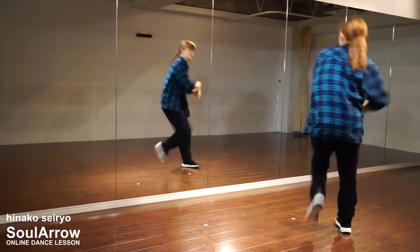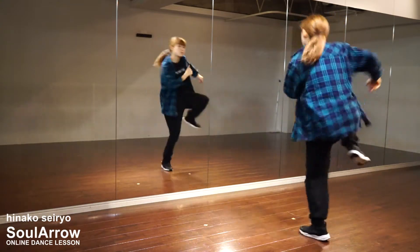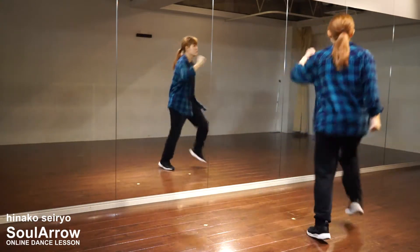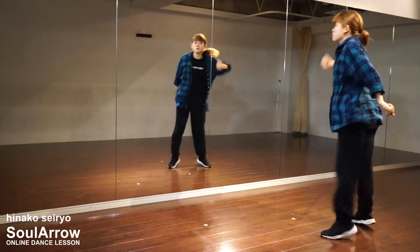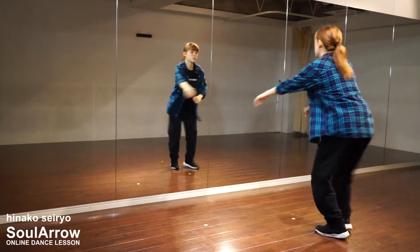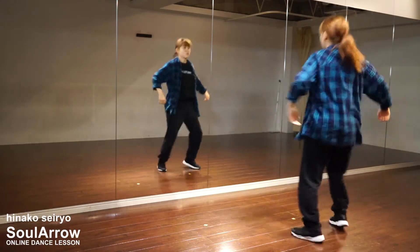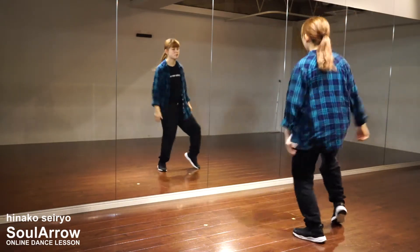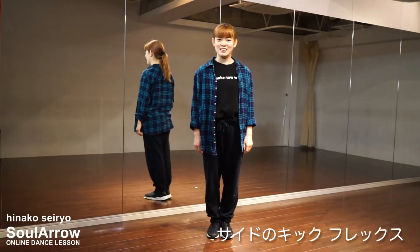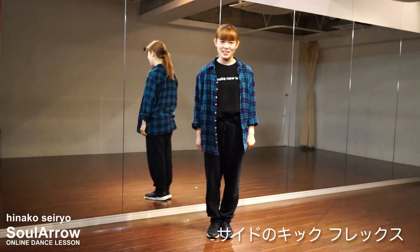Let's get started. Hello, I'm SoulAllow, online dance lesson teacher of HinoKo.